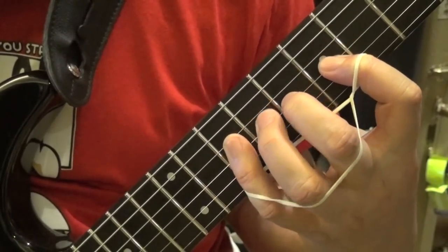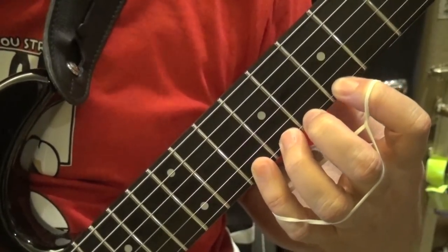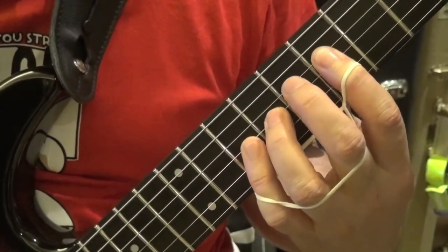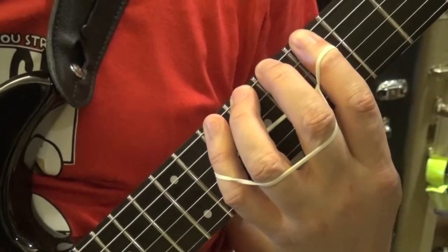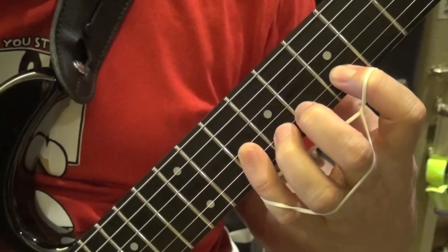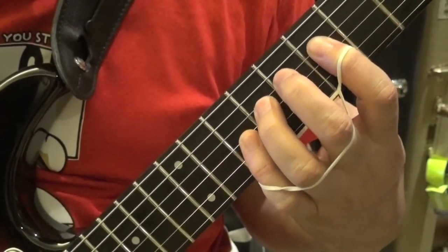First move, second move, third move, fourth move — then we rest together at the high E and go upward toward the low E. Control your fingers, make sure you're wrestling the pressure of the rubber band, and land on the frets. Don't run — focus on landing on the right spot. It's a stretching exercise, not a speed exercise. It will give you speed once you do it without the rubber band.